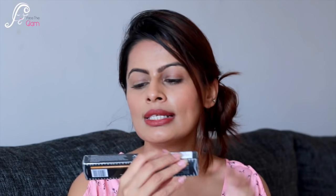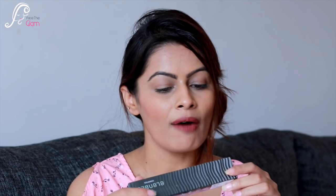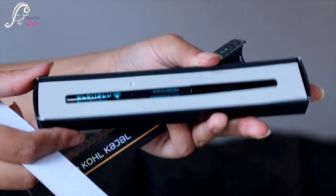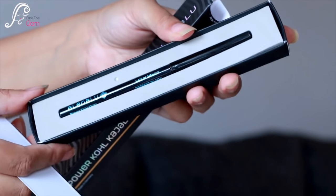The very first product, which was outside the pouch, is Ellen Blue Power Coal Kajal. The shelf life is amazing — 30 months! I opened it and it's a regular black kajal. I already have this in my collection, so I'll gift it to someone. This kajal retails for 249 rupees.